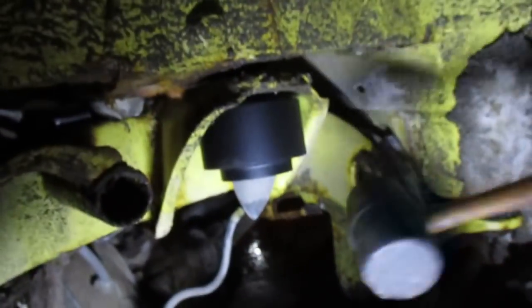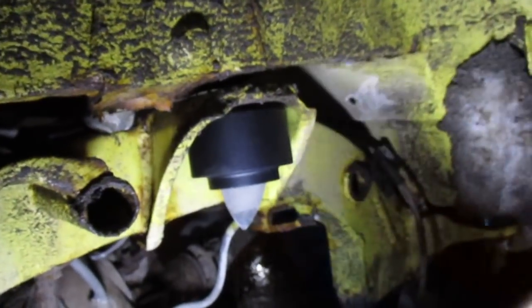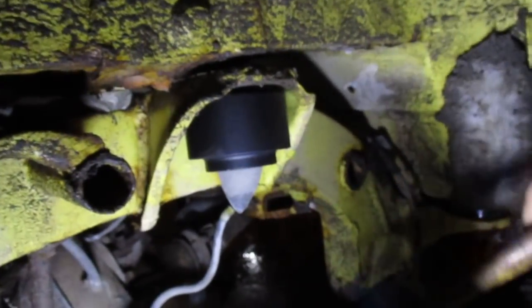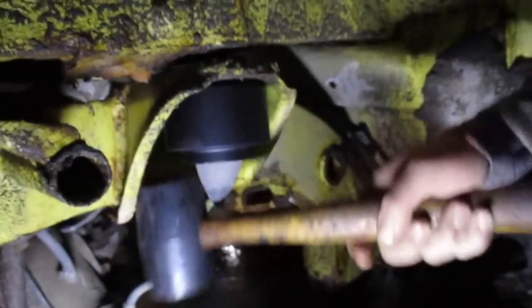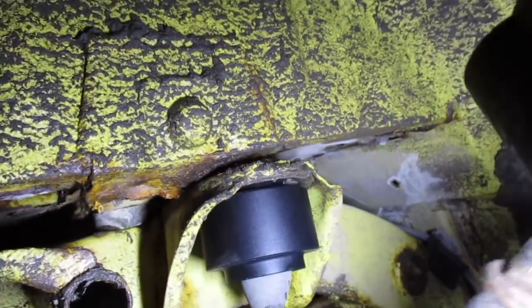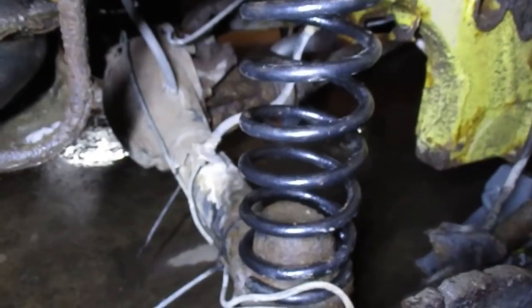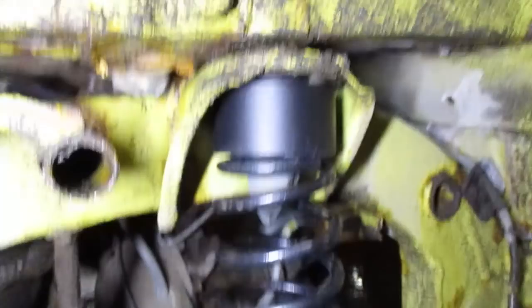Take your bigger spacer and slide it up on the spring perch — whatever you want to call that thing. I always just tap it up with a rubber mallet to get it to sit flush. I'm sure driving it would eventually push it up there, but I'd rather have it seated now than settle while you're driving. Here's the spring installed with the coil spacer, same with the other side. The first side always goes in completely easy with no issues at all.